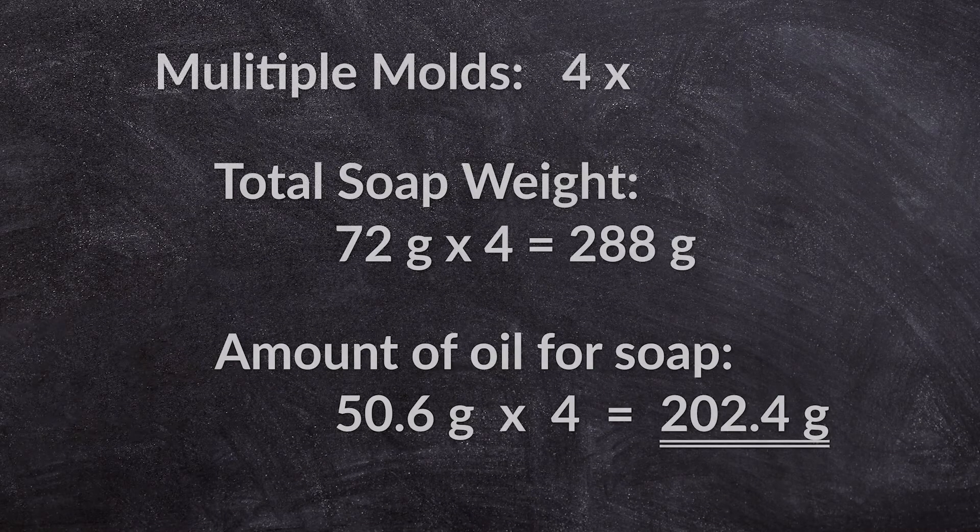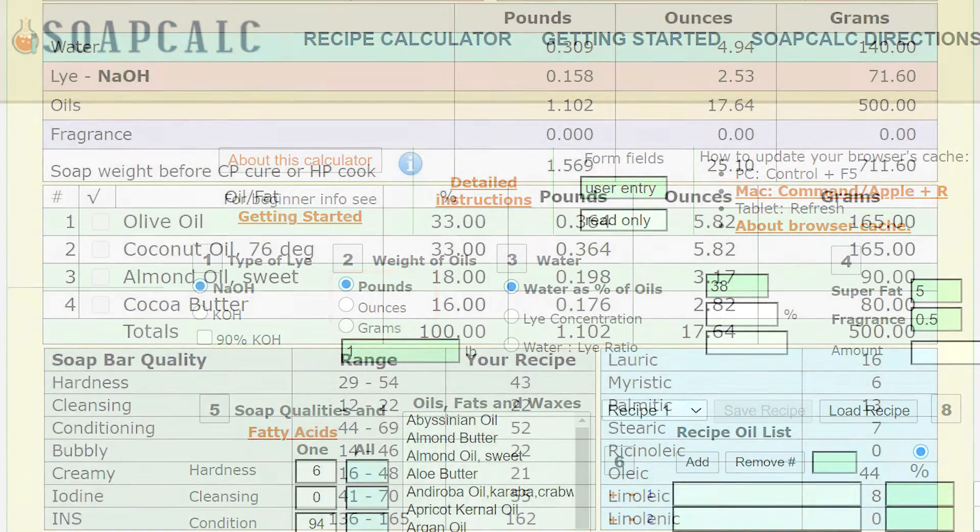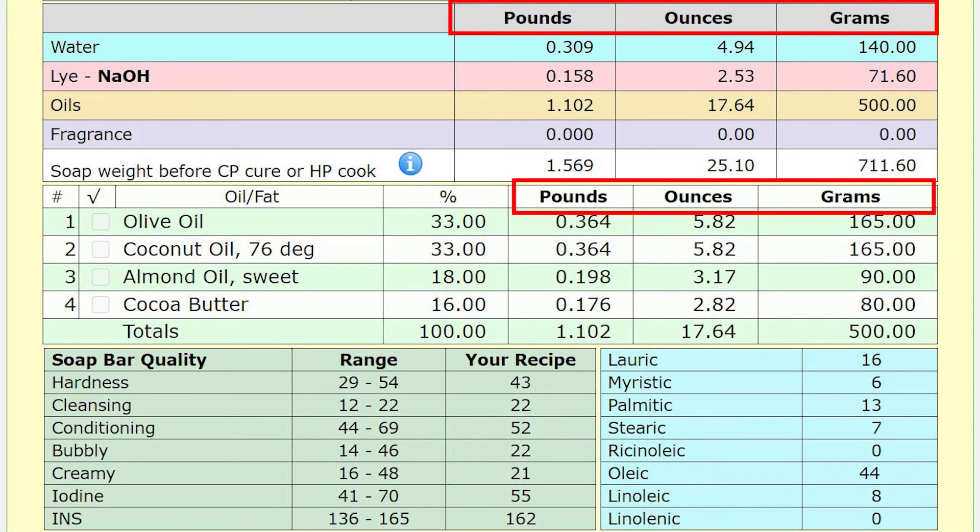When you want to fill multiple molds, multiply the oil amount by the number of molds you want to use. This mold has four cavities, so I would multiply by four. You can use this method for any mold regardless of its shape, and as you can see, Soap Calc gives you the option to use pounds, ounces, or grams, so you're free to choose the unit you feel most comfortable with.